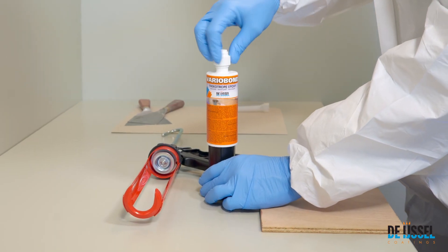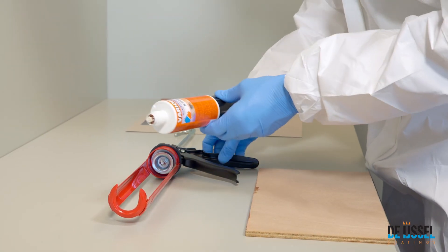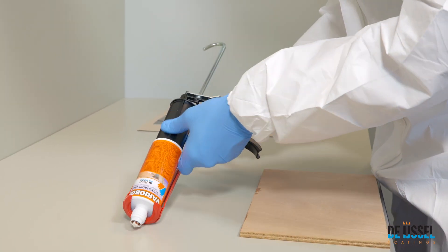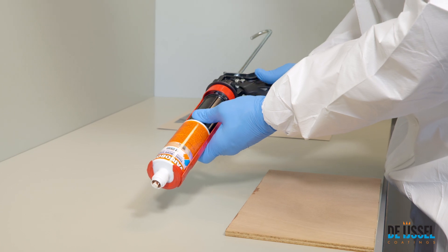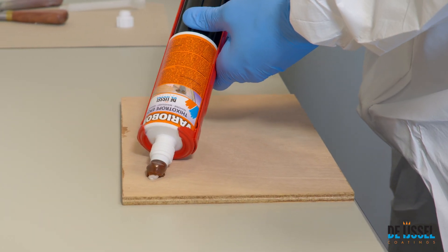Twist off the cap of the cartridge. Place the cartridge in the dispensing gun. Squeeze out the first portion from the cartridge and discard it.